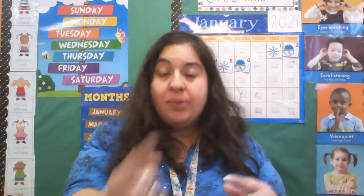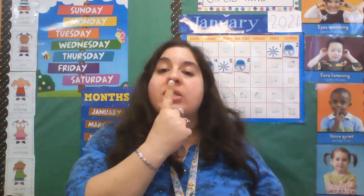Rule number one, eyes are watching. Rule number two, ears are listening — let's turn them on. Rule number three, voices are quiet. Rule number four, body is calm.